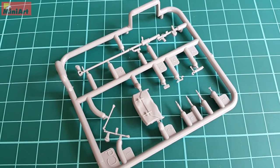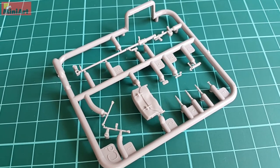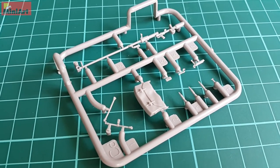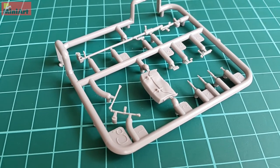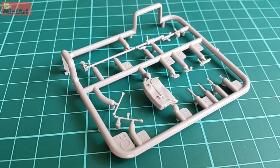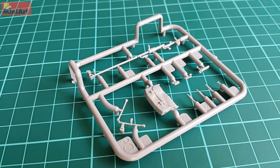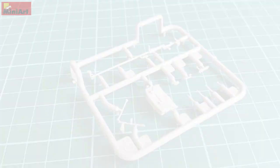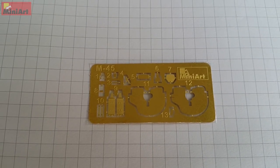Then we have the photo-etch sheet. It is not a big one, but it is thin and very flexible. It features parts for most of the weapons included. I believe MiniArt and Eduard show the best photo-etch quality on the market today, setting new standards — Eduard in terms of color and MiniArt in terms of thickness and detail.